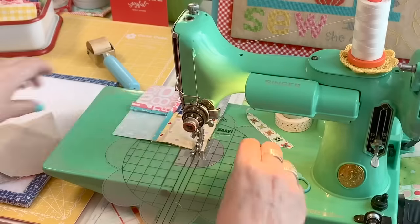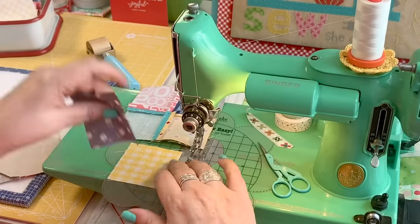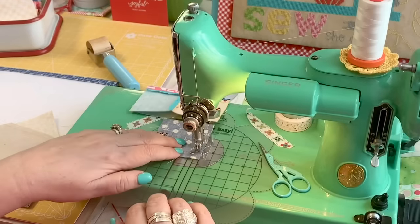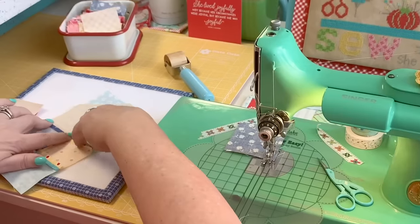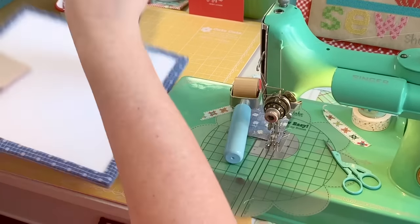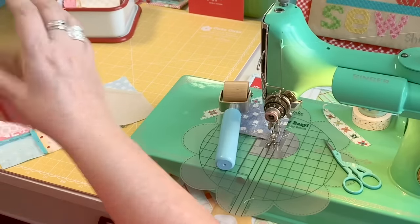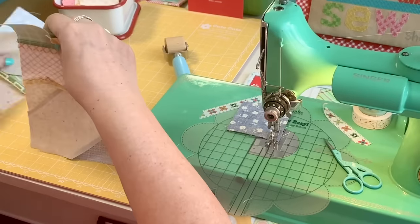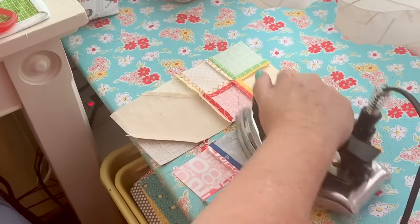I clothesline the segments together, and when I run out of segments I go ahead and sew a couple more squares together. I'm always sewing squares or rectangles together in between my clothesline sewing with every project. I end up making them into either a table runner, a quilt, or sometimes even just a pillow. I call these my bonus quilts or bonus projects — I've made so many over the years and it's really a lot of fun, and I always use my stash.